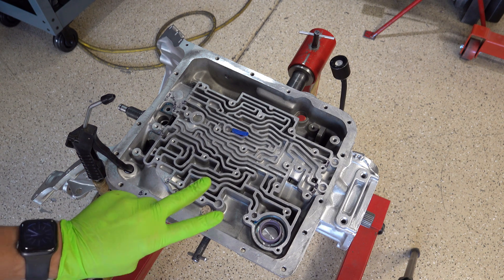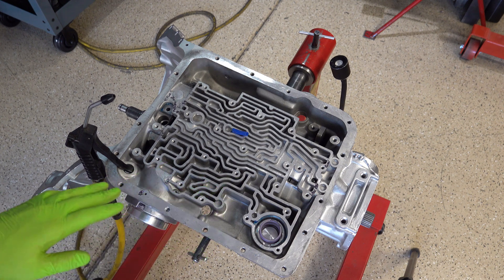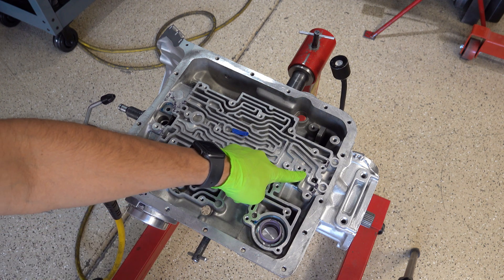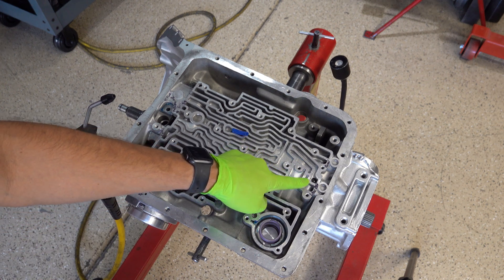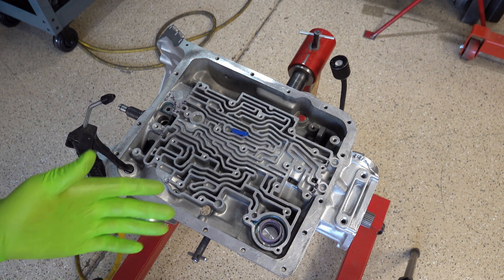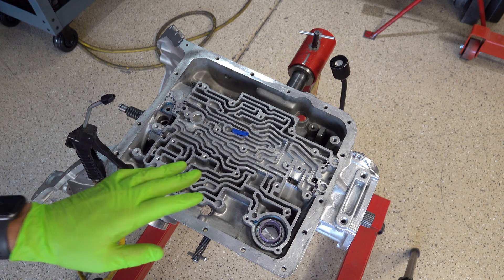For the 700R4 you have two different styles. You have your auxiliary valve body style, which is what we have here, and you can readily identify an auxiliary valve body case by the presence of this little dam at this location in the area of the auxiliary valve body itself. Then of course you have your non-auxiliary valve body cases — non-auxiliaries are '82 to '86, auxiliary valve body '87 onward to end of production.